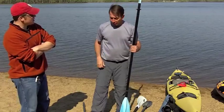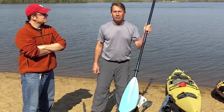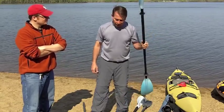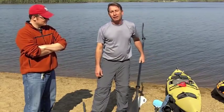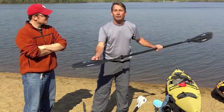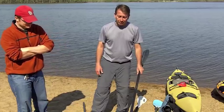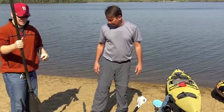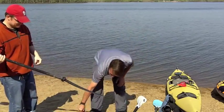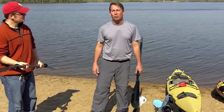What does an expensive paddle cost, and what does an average paddle cost? This is an average paddle and it came in at about $70 — it's aluminum and plastic. This paddle here is carbon fiber, so this is probably about a $400 paddle. They can get expensive, but they're super light — extremely light. And then a middle-of-the-road option: this is a graphite one that comes in at about $125.